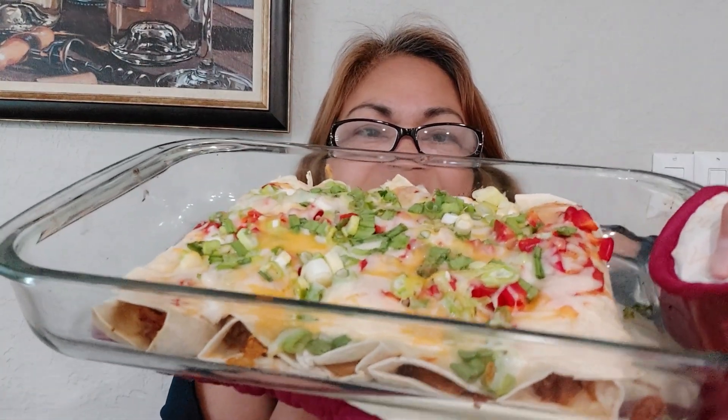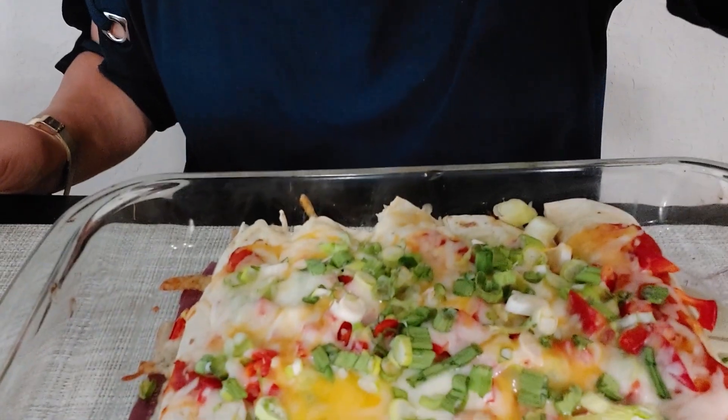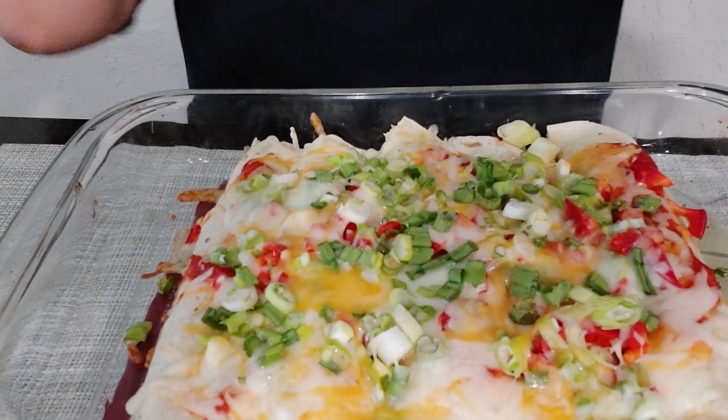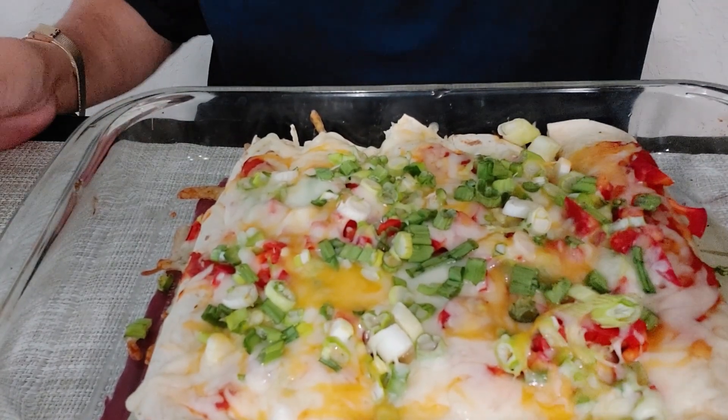Here are my flautas — beef flautas. They look delicious and smell so good! Come on guys, let's eat. Here they are — still hot. Oh my god, smells amazing!